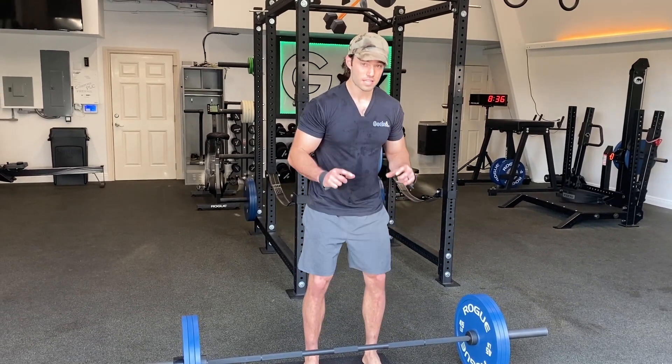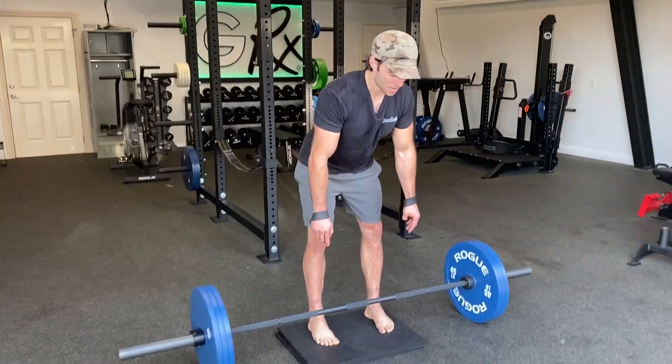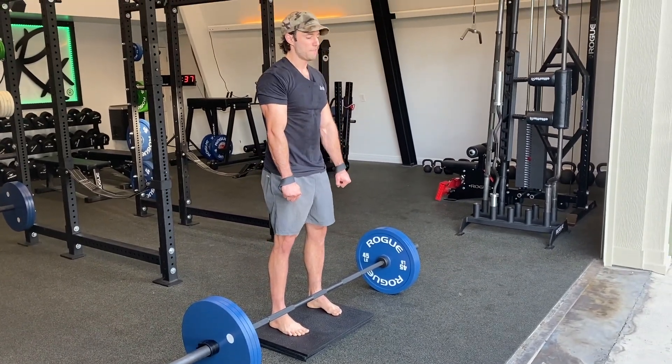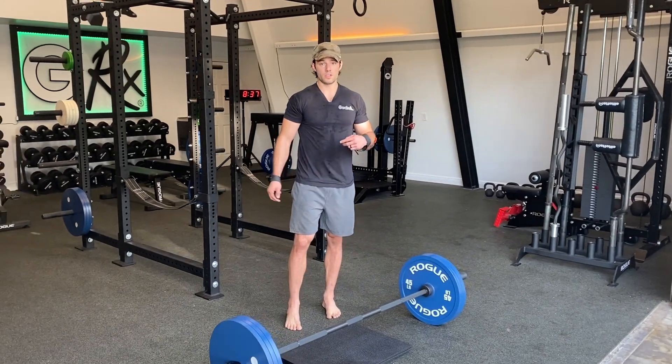We can have a slight bend in the knee and then we want to keep the leg pretty straight. We're going to push the hips back, hinging at the hip. We're going to create rigidity in the upper back, snap the hips through. I like to use a slower tempo with these on the way down to really build the hamstring.